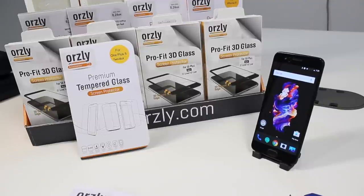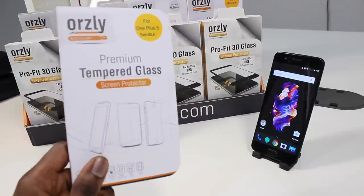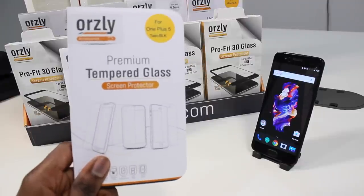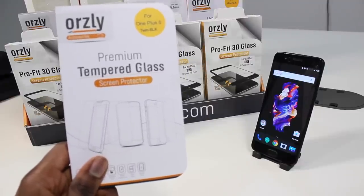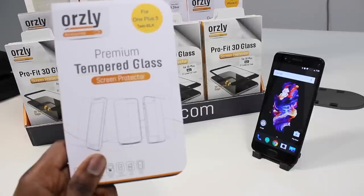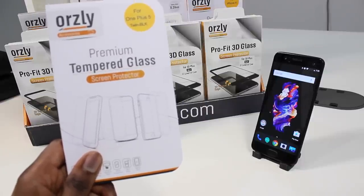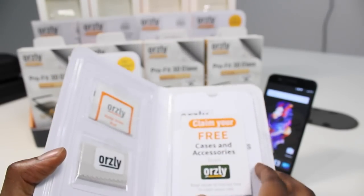Hey guys, today we've got the ProFig Glass Twin Pack for the OnePlus 5. This is our hybrid solution for phones with curved screens because it's easy to install, with no loss of screen clarity, brightness, or touch sensitivity. It has great case compatibility, ultra-thin bezels that won't cut your screen off at the sides, no halo effect around the edge of the screen, and no bubbles guaranteed.